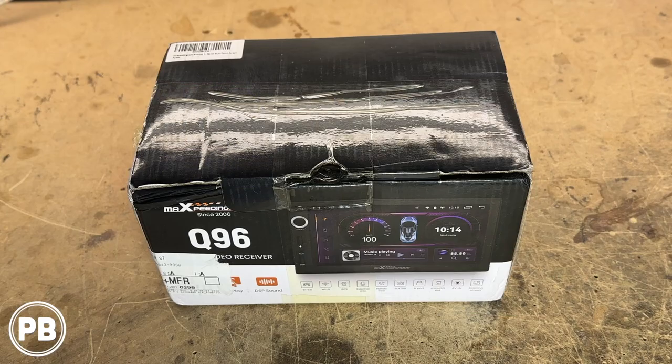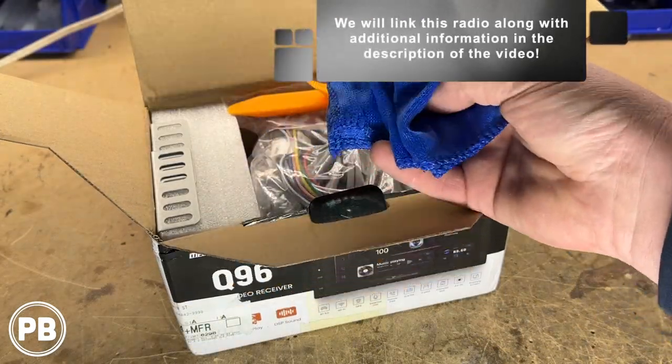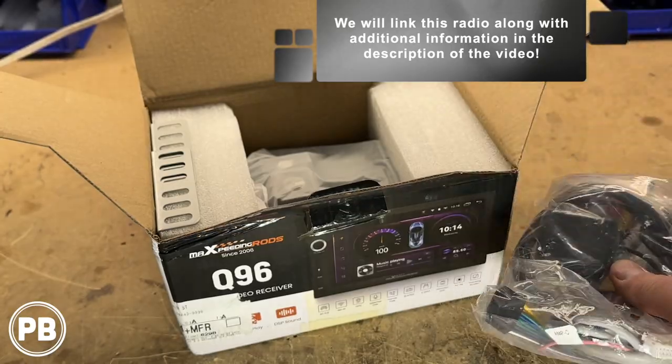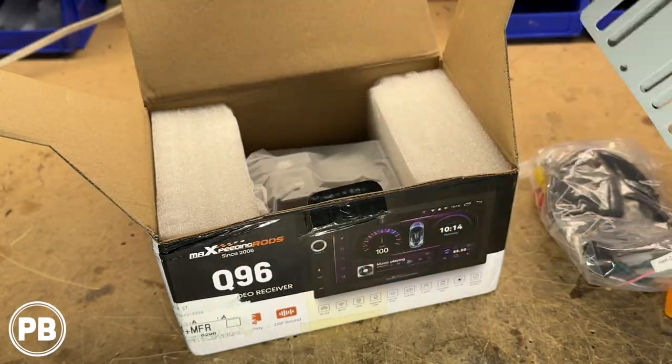Let's dive into the box and show you everything that this comes with. Here in the box we have a microfiber towel, panel trim removal tools, some various harnesses, and it looks like a GPS antenna. Here on the left-hand side, we have some universal bracket adapters.